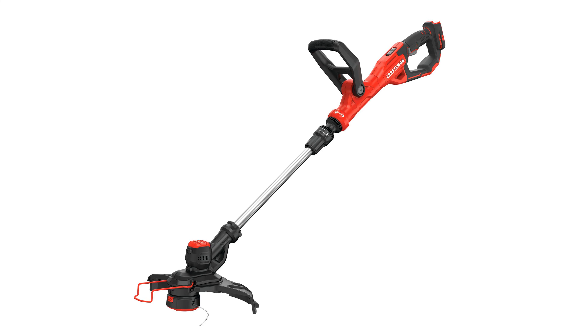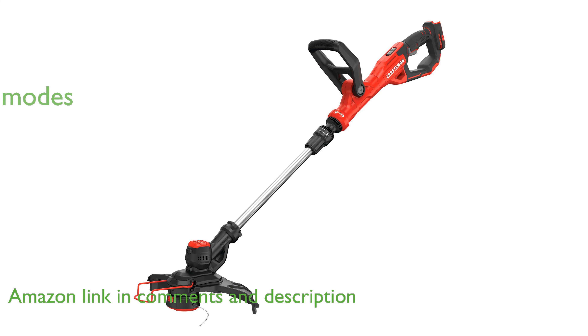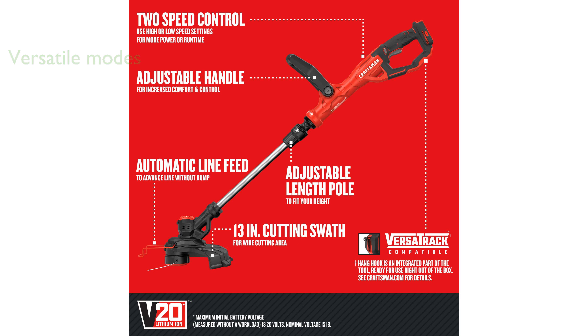The Craftsman V20 String Trimmer CMC-ST900B features a robust motor that efficiently handles various trimming and edging tasks. This versatile tool can easily switch between trimming and edging modes, providing flexibility for different yard maintenance needs.